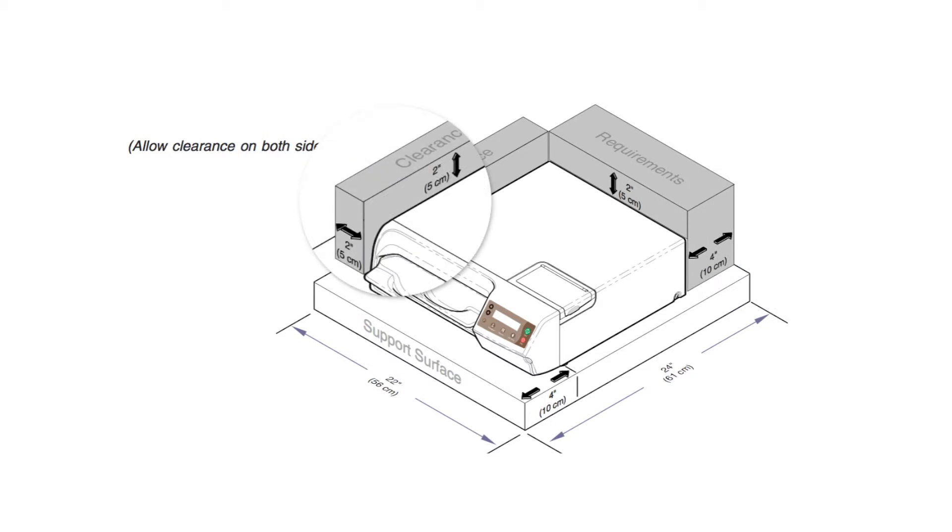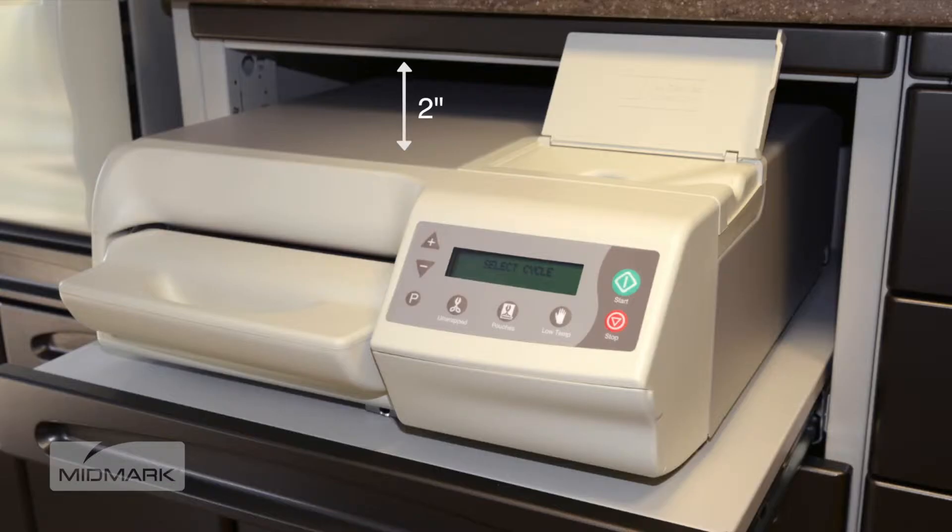If installing the unit beneath a cabinet, shelf, or overhang, a minimum clearance of 2 inches must be maintained above the unit. This is the minimum clearance for proper air circulation. However, be sure to allow access to the reservoir fill port located on top of the sterilizer.